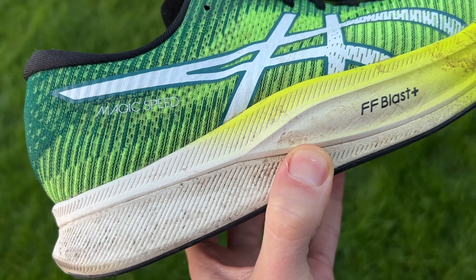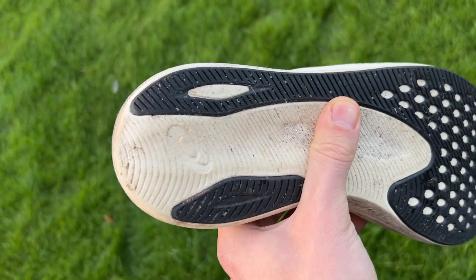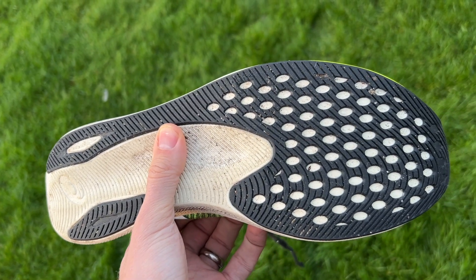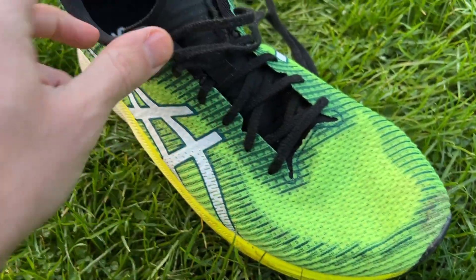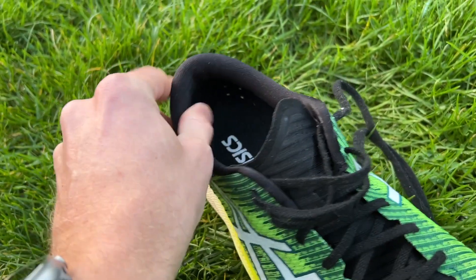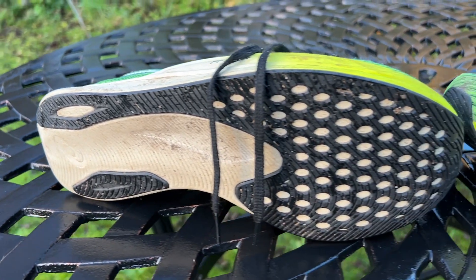The FF Blast Plus is a little bit bouncier and a little bit better. Underneath the Blast Plus you've got the plate and then a layer of Flight Foam — ASICS's more standard foam, which is a bit firmer and more durable, sitting underneath that softer foam on top. You've got an engineered mesh upper that's pretty lightweight with a little bit of padding around the heel, designed to keep the weight down for a speed shoe. The outsole has also been changed to mimic the coverage you get with the Metaspeed Sky Plus and Edge Plus racing shoes.